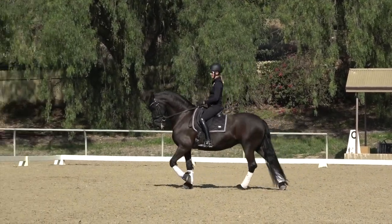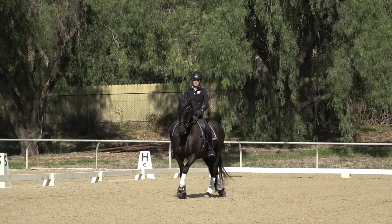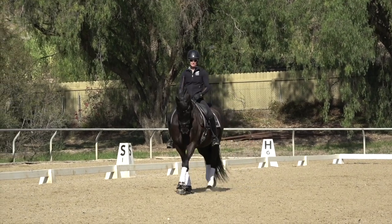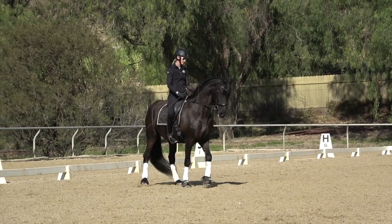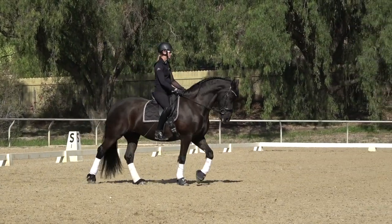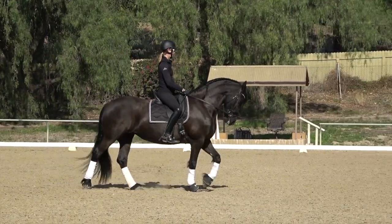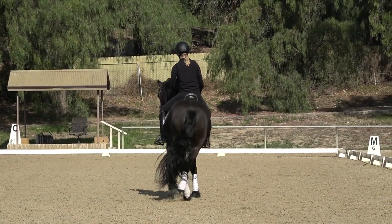Even though you have trouble with the right, it's good to always practice things in both directions. Whenever you're training your dressage horse, even if one side is more difficult than the other, it's always a good exercise to practice in both directions. I'm going to half-halt my outside rein and then push with the inside leg.